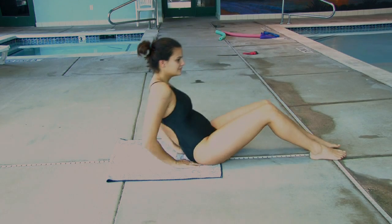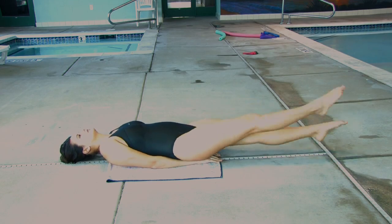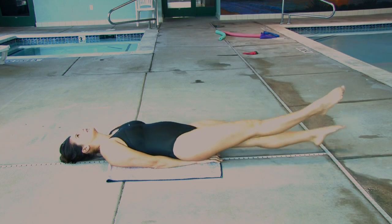To do this exercise, you will lay down on the ground, put your hands flat underneath your back, lift your feet just two inches off the ground, keep your toes very straight and pointed, and kick like you would inside the water.